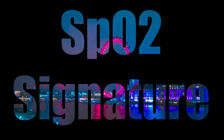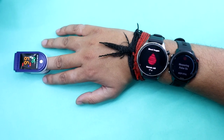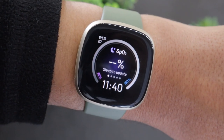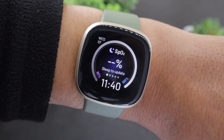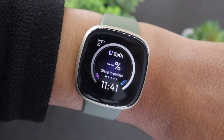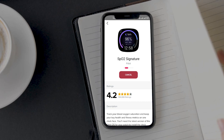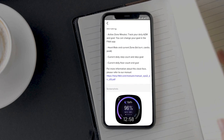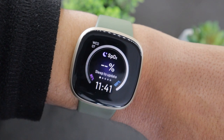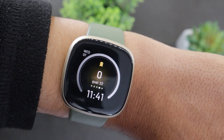Most smartwatches offer the ability to take blood oxygen readings whenever you want, but that's not the case with Fitbit Versa 3. It only tracks SpO2 while you sleep. However, you can check the results for last night's sleep SpO2 levels using the SpO2 Signature watch face. Download and set that watch face, go to sleep, and the next day it will show your blood oxygen levels on the screen. Using the watch face, you can also check your live heart rate, steps taken, stairs climbed, and zone minutes by tapping the center of the screen.